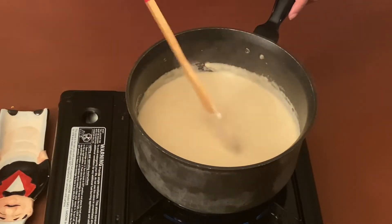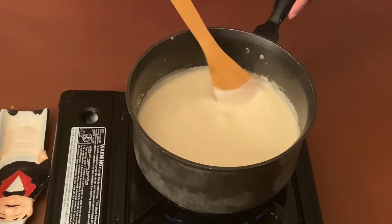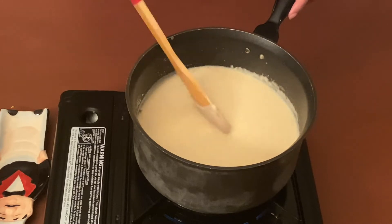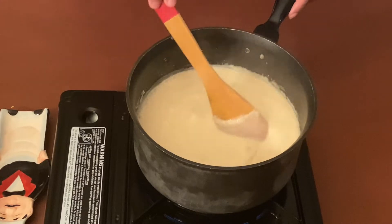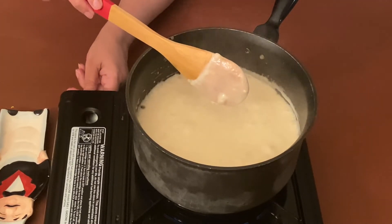Meanwhile, our sauce is now boiling and it has also thickened up — it's nice and thick. So let's turn down the flame to low.